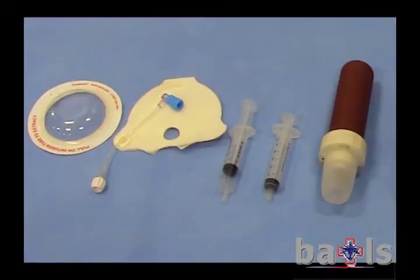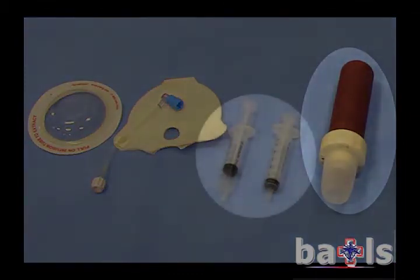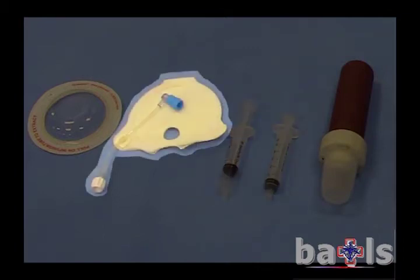The equipment required is as follows: a FAST IO device, two 5ml syringes, and a target patch.